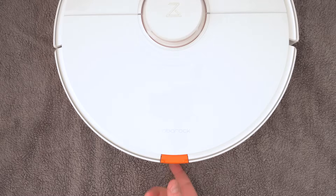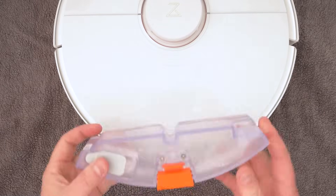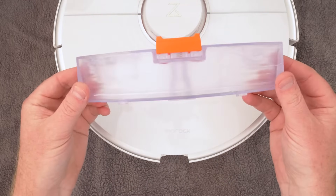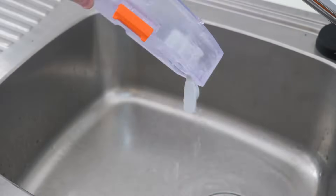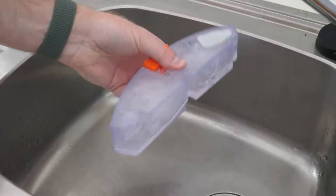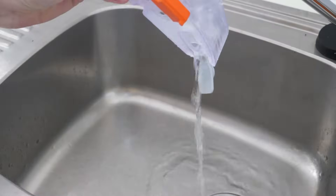Once a month it's a good idea to clean out the water tank. Roborock recommends removing the tank and emptying its contents, filling it up with clean water and shaking it gently, and then pouring out the dirty water. You can then fill it back up ready for mopping use.